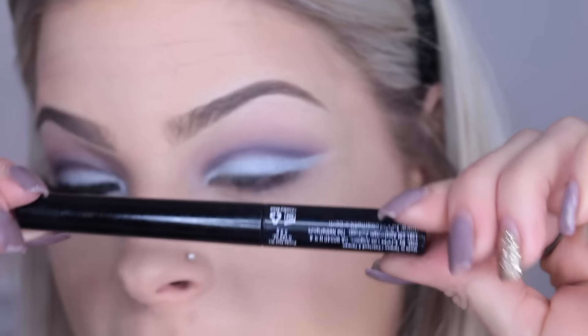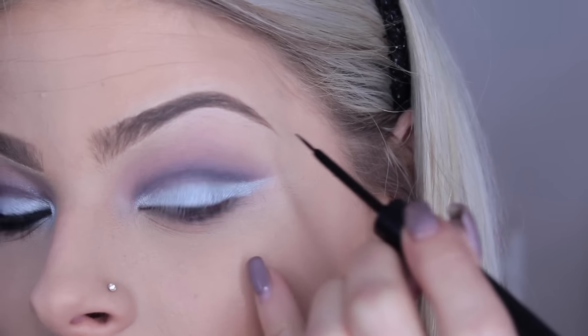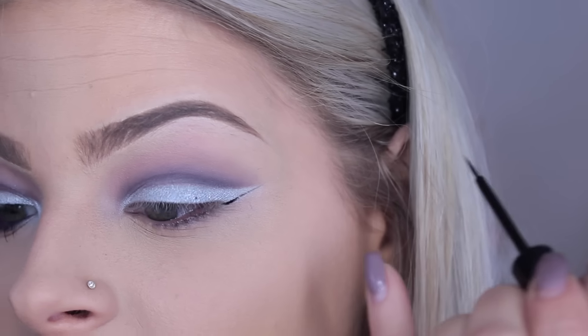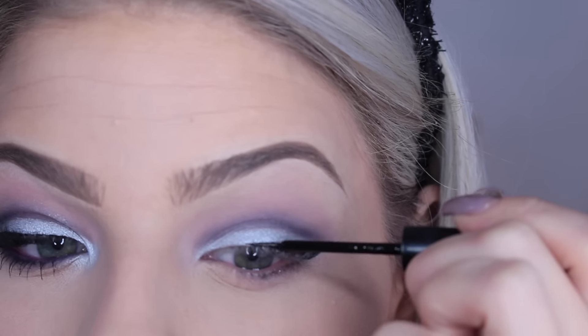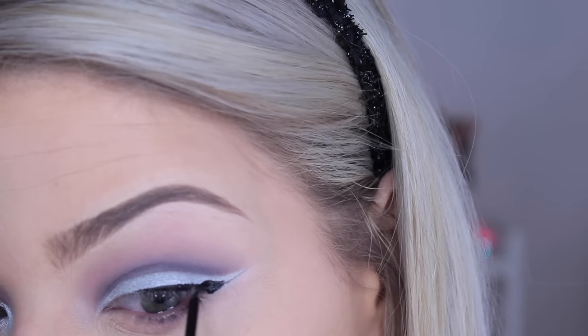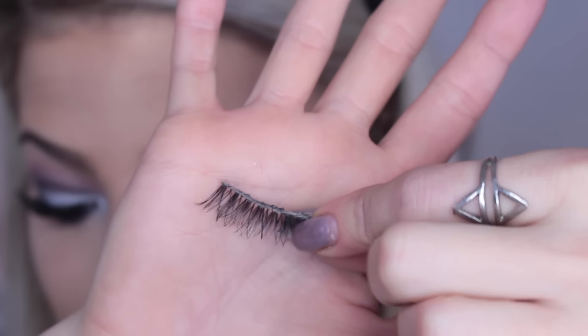Now I'm going in with NYX liquid eyeliner in Black Noir — my favorite winged eyeliner. I rest my pinky for stability, start right at the end of the silver, flick it out, then bring it back up to meet it and create a wing. Once the winged liner is done, I'm applying Ardell Demi Wispies lashes.